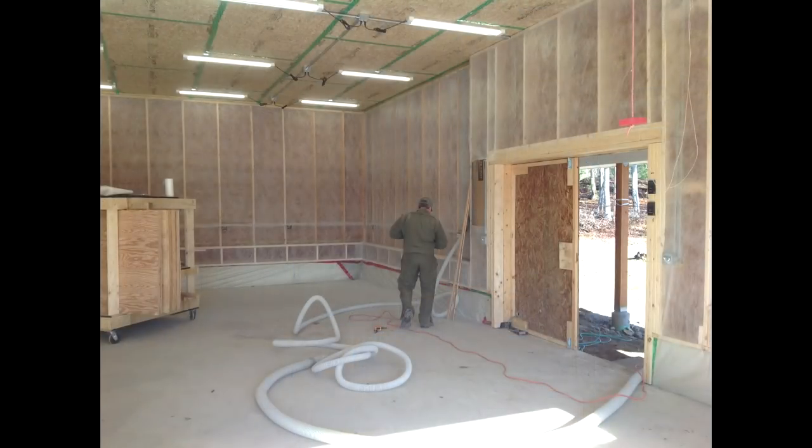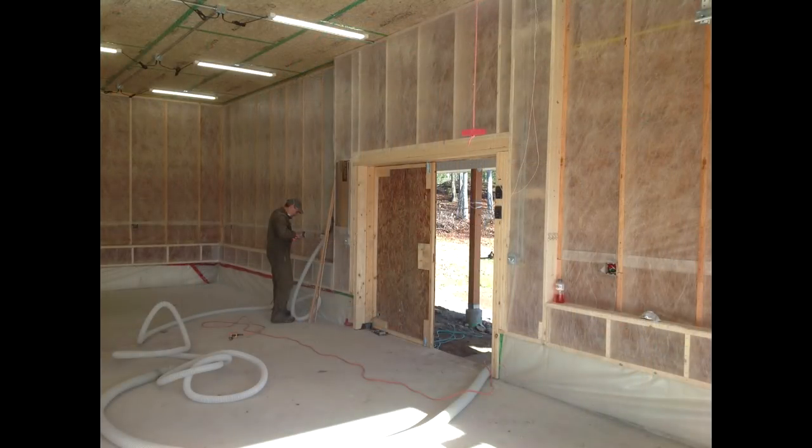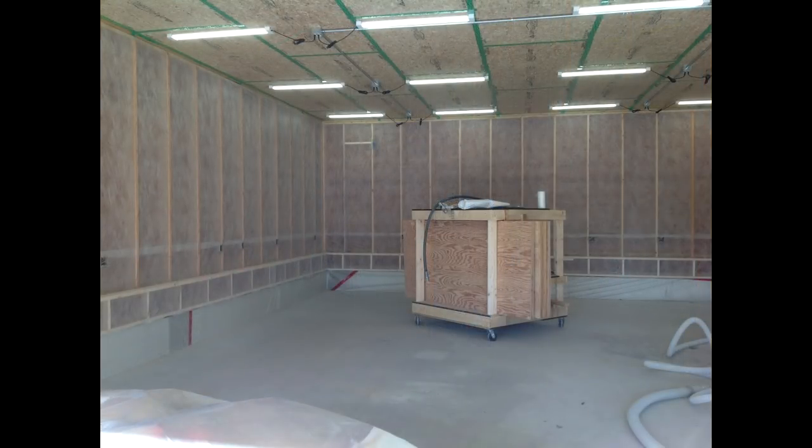Looking at these, you can probably tell these are just 2x6 studs. So I'm going to get an R-value of about 20 in that, and that is incredibly small in comparison to what my original plans were.